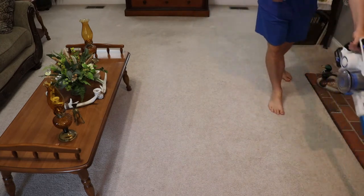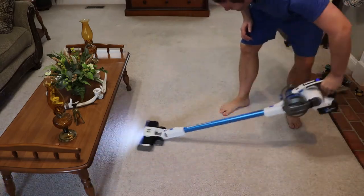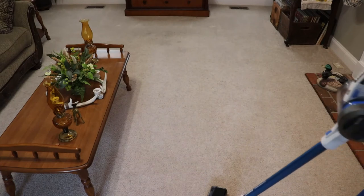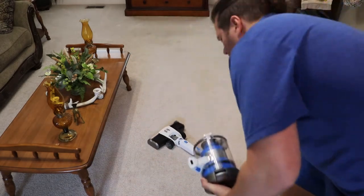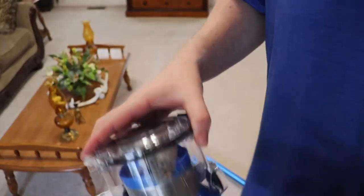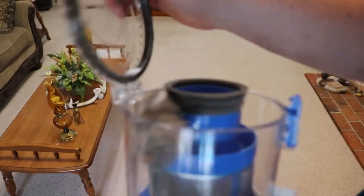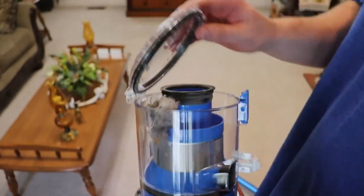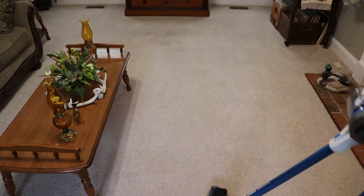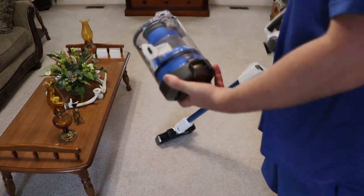Overall, really happy with it. This will make a great gift since my family member already uses some Hart battery-operated stuff, so it keeps everything in the same ecosystem. It weighs less than eight pounds with everything attached. I ran it through the whole house, the canister filled completely and it never lost suction — didn't even lose suction when I had to dig debris out by hand. It's pretty awesome and I was genuinely surprised how well it worked for essentially a Walmart brand product. Thanks for watching — if you found it helpful, please hit like and subscribe.